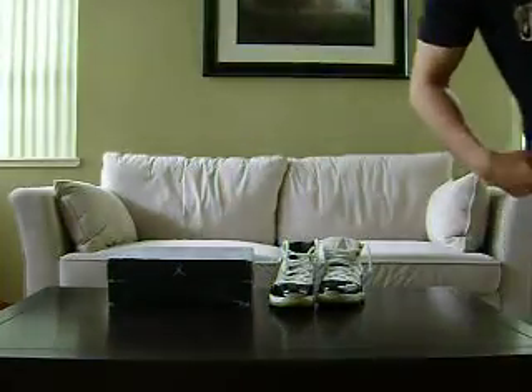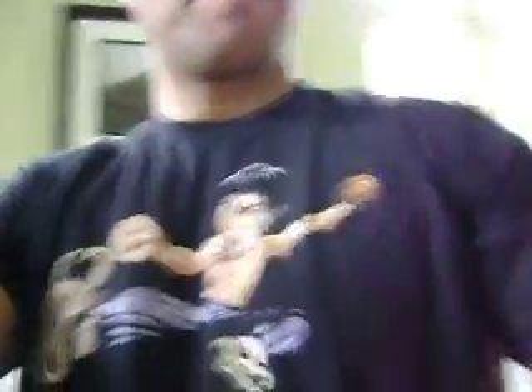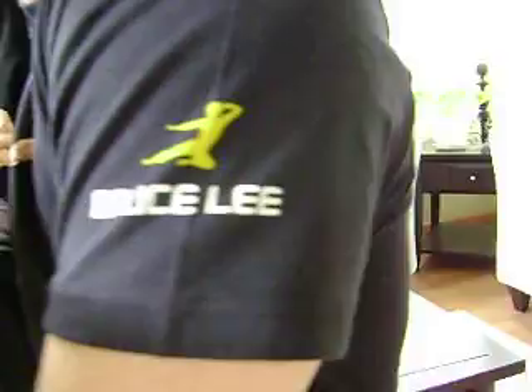I'm actually wearing a shirt here — let me show you. It's got Bruce Lee and he's wearing the Concords. This shirt is actually made by Undercrown. It also has a Bruce Lee logo, and down here it says 'Undercrown official brand.' It's a cool shirt. I'm not sure if you can still get it, but it goes really good with the Concords.